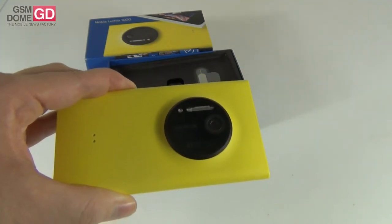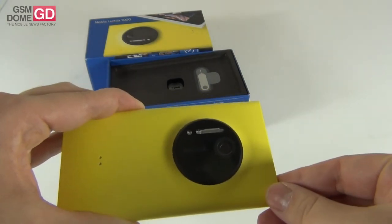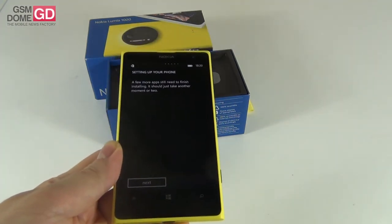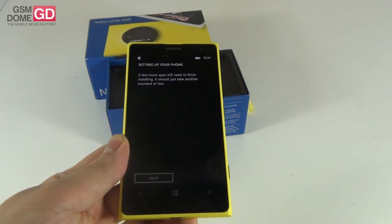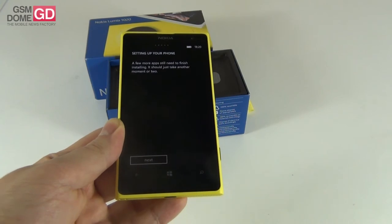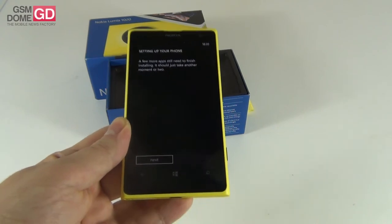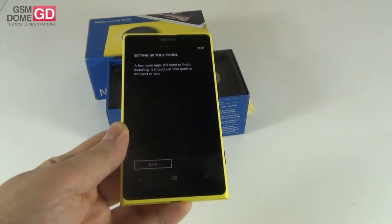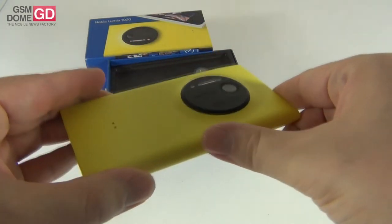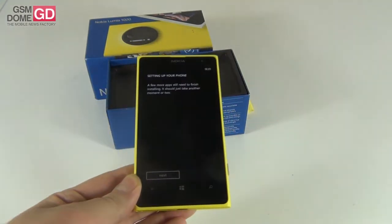The star of the show is the 41 megapixel PureView camera, which uses a xenon flash and LED flash, cult-size optics, and optical image stabilization. There's also a front 1.2 megapixel camera. The sensor measures 1/1.5 inches and the pixel size is 1.12 microns. The camera can do 1080p video capture at 30 frames per second, and has 4x lossless digital zoom. The screen uses Gorilla Glass 3 protection.